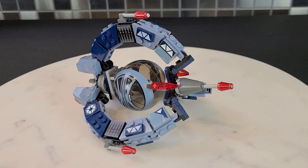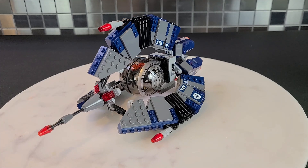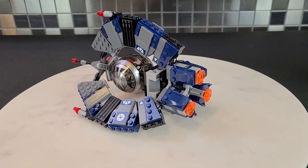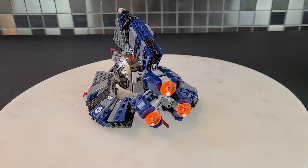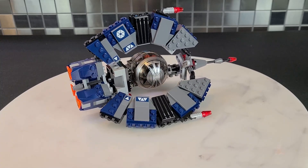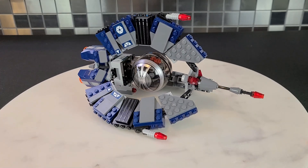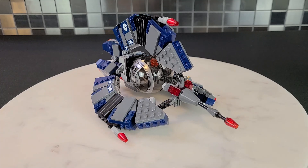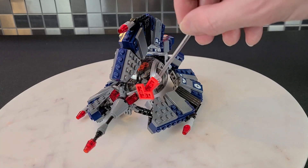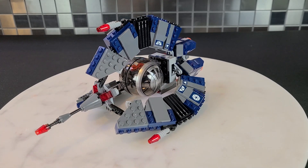Now we're going to take a look at the 2014. We'll begin by giving you guys a 360 view of the 2014 model as well. This one is quite a bit bigger than the 2005 — we'll see that when we get to the comparison portion of the video. Quite detailed. This is actually very, very accurate to the way it looks in the movie. I will say that the color of the 2005 is actually a bit more accurate. But all in all, this is still quite close to what we should get. It has those nice little eyes in the front, and I actually think they look a little bit better than the 2005s.